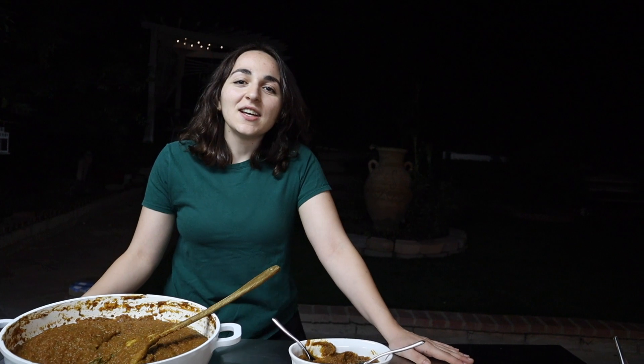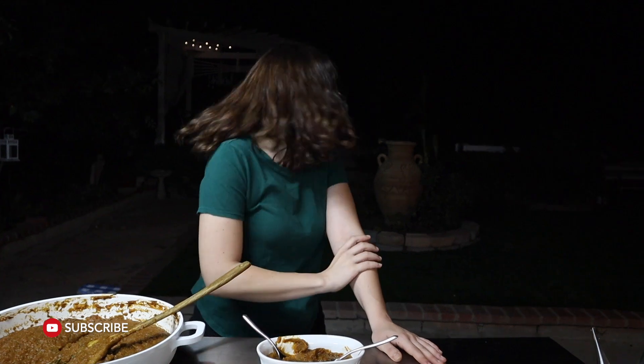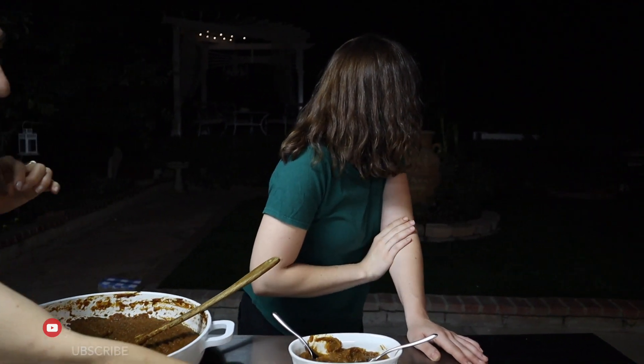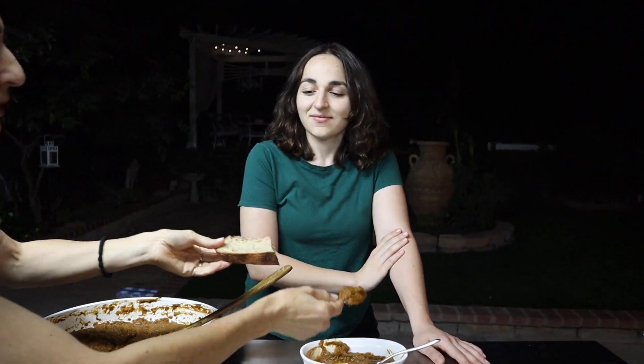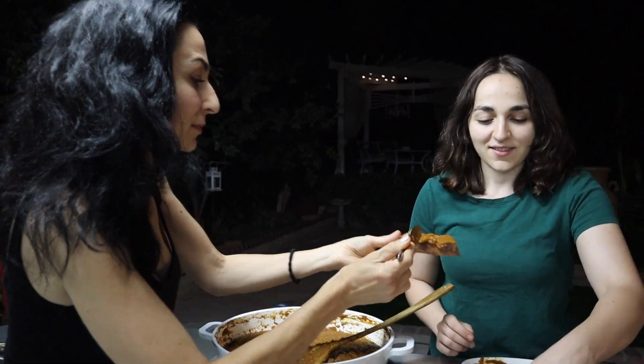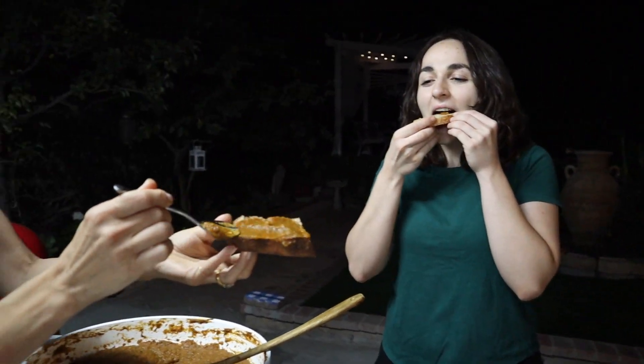He's waiting for an opossum! Don't forget to like, subscribe, and I'll see you guys later. Bye! The opossum is gonna watch my video — he likes it and he thinks I'm cute. It's super delicious — you should try this, it's really good!